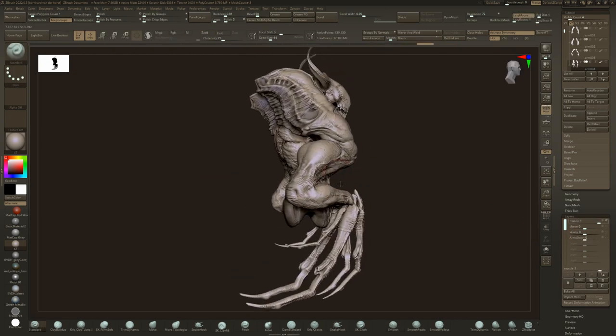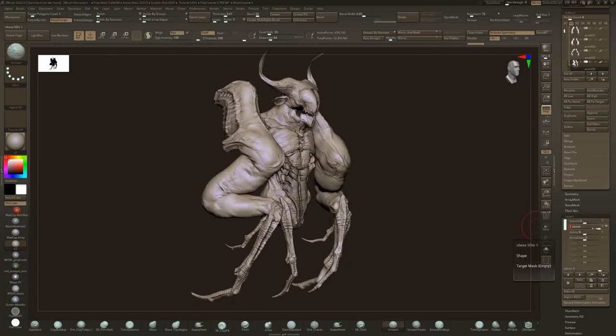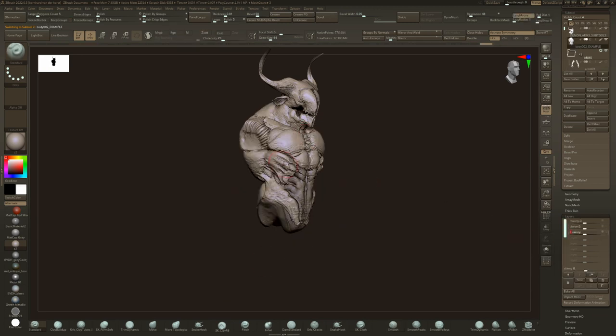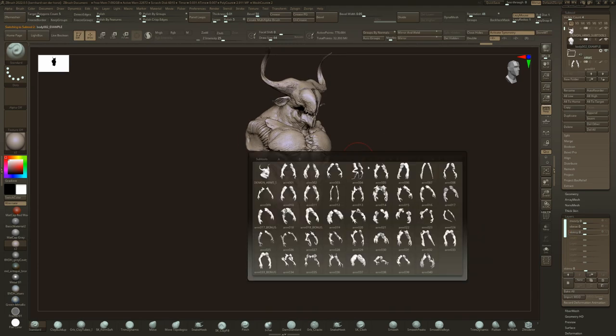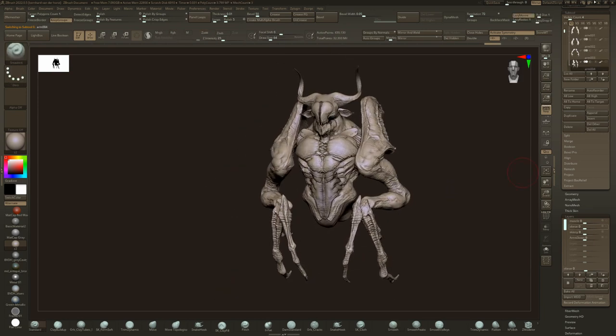I'm going to turn this guy back to neutral. By the way, if you press N — not M, N — it shows all the subtools in the scene and you can quickly jump to one, which is super useful instead of going up there.